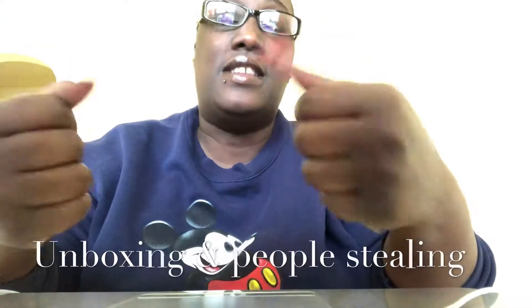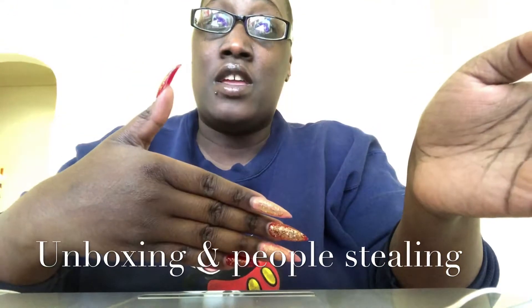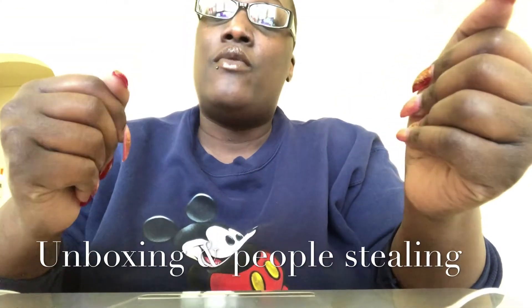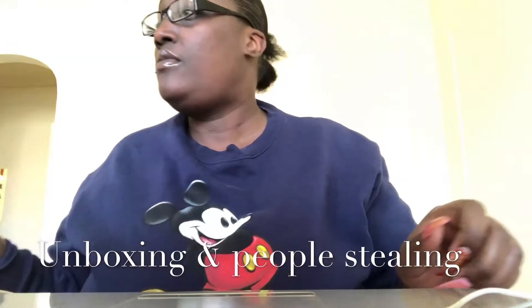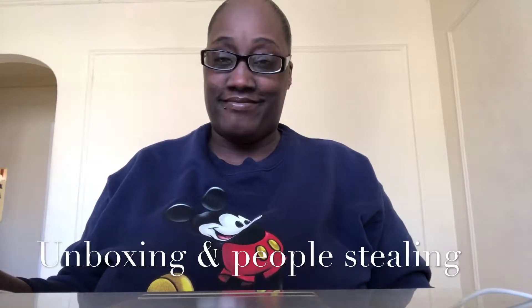Hey, how is everyone doing on this marvelous Saturday? Hope all is well with everyone. Hope everything is great. I hope your day is going well. If things are not, I'm sure things will get better. By the time you guys see this, it will be Monday because I pre-record my videos and upload them for you guys. Today's video is going to be an unboxing and about people stealing. Without further ado, let's get started.